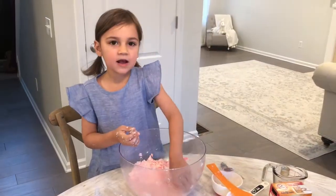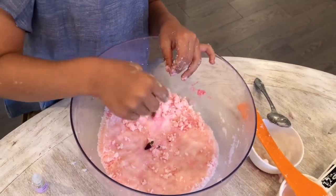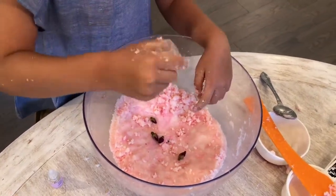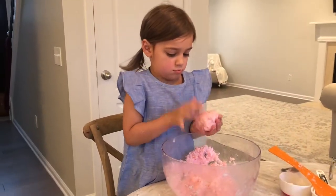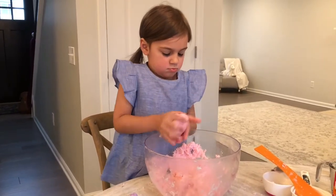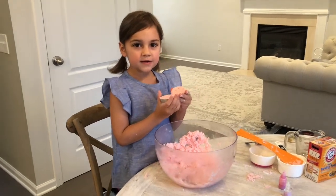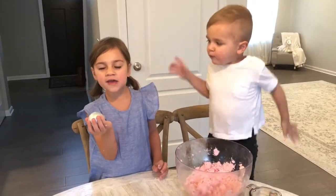I'm going to add some dried flowers. I fill up the mold and put it together. Let it dry the whole day.